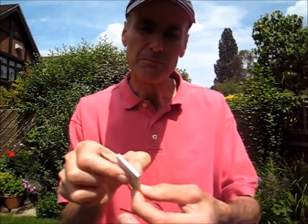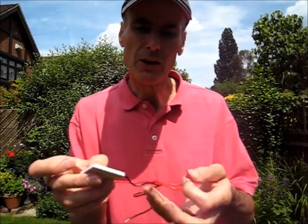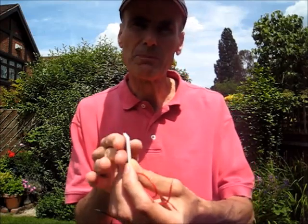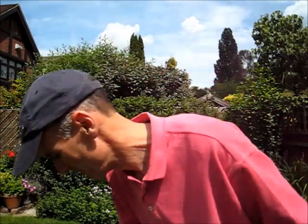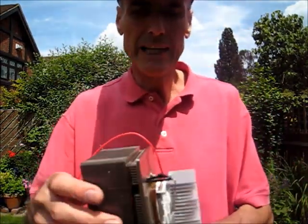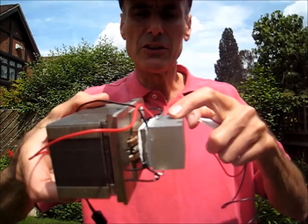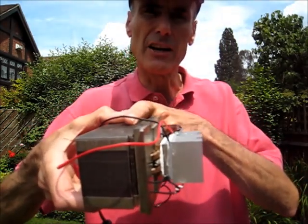This is made with hundreds of transistors between two metal plates. When you apply 12 volts across it — I think it draws about 3 amps — one side goes very cold and the other side goes very warm. What you do is put a heat sink on each side: there's the Peltier, a heat sink on this side which will probably be the cool side, and a heat sink on the other side, the hot side.